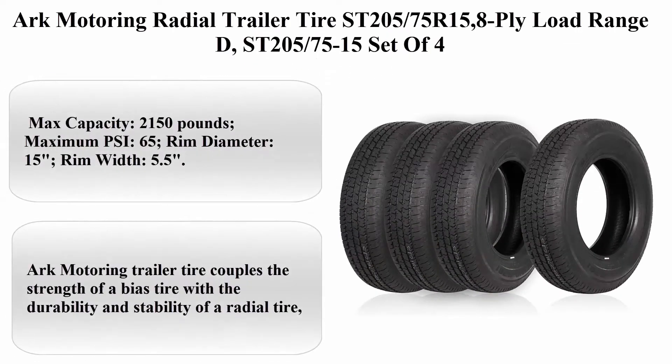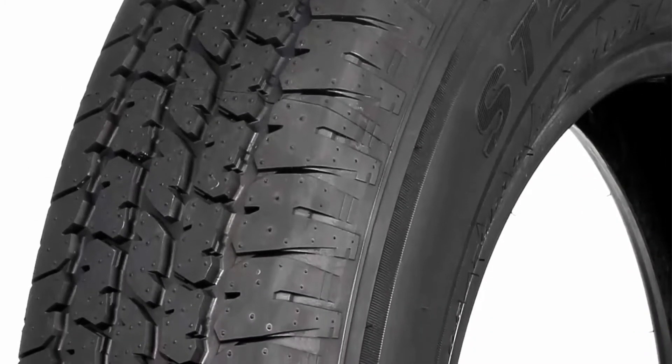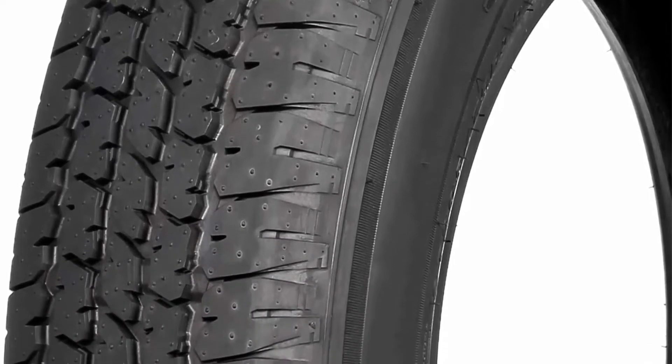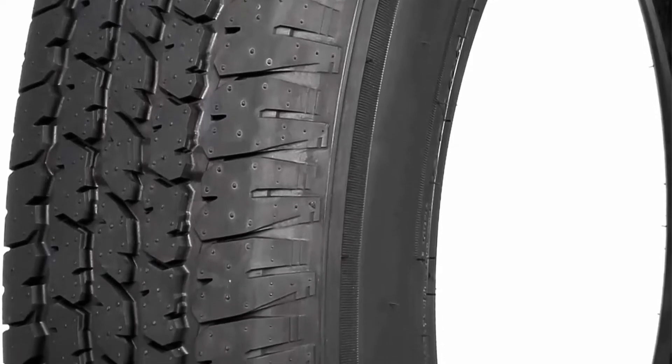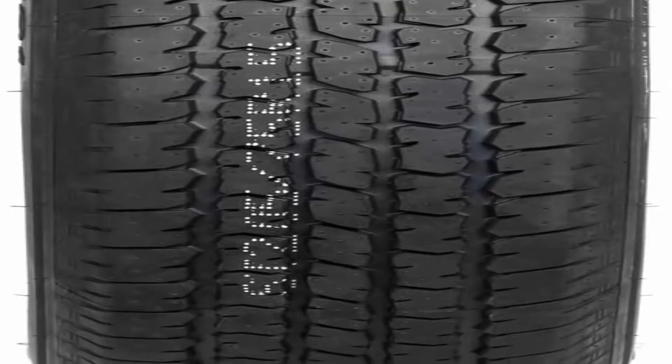Arc Motoring Radial Trailer Tire ST205-75R15, 8-ply, Load Range D — set of 4. Size: ST205-75R15. Brand: Arc Motoring. Section Width: 205 millimeters. Rim Width: 5.48 inches. Load Capacity: 1,870 pounds. Tread Depth: 8.2 millimeters. Load Index Rating: 107. Tire Aspect Ratio: 75 millimeters. Rim Size: 14.97 inches.